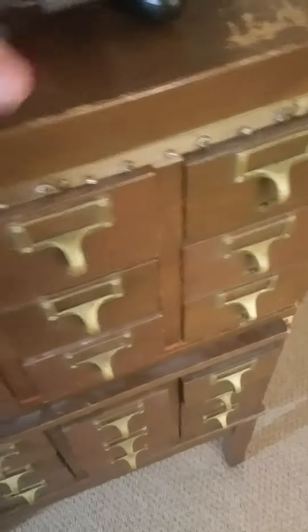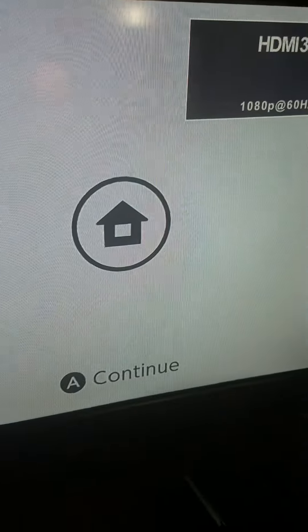It also comes with this — you can hook these things on that to play as a controller. That comes included with the Switch. And as we see, we got it on the TV right now.